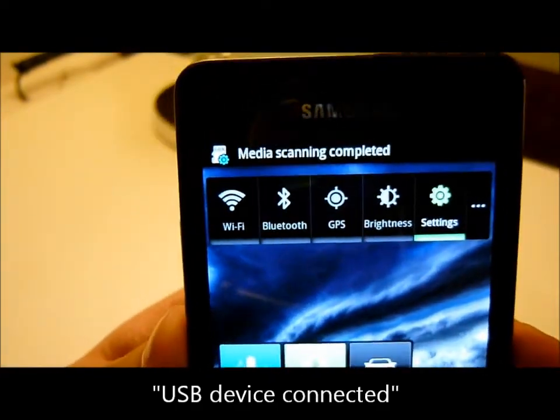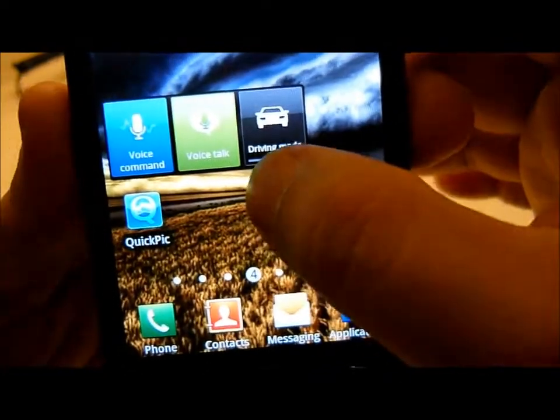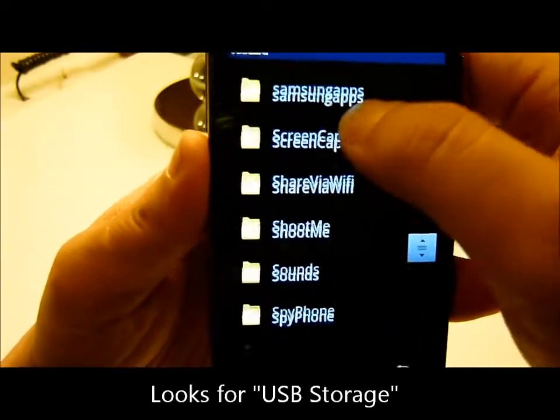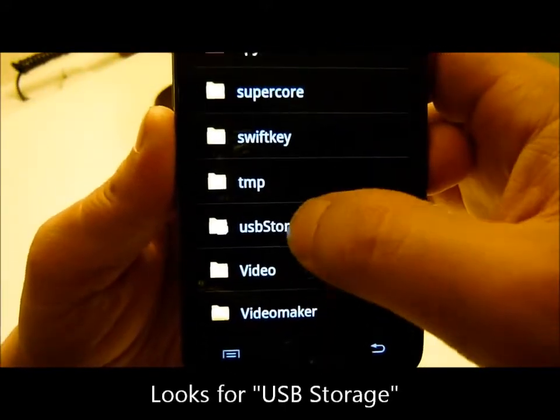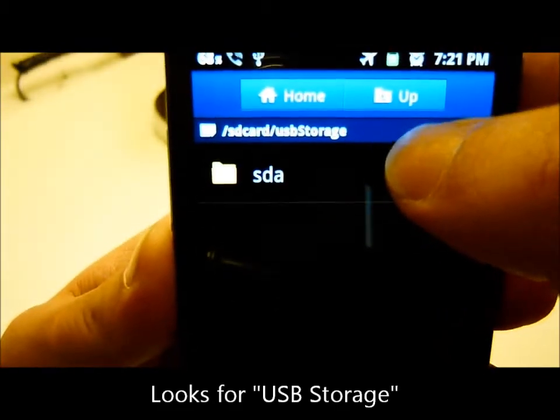It starts scanning the media. Let's see what is inside this file. Let's look for USB storage and go to SDA.